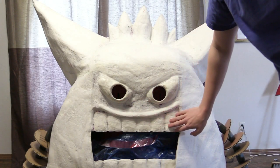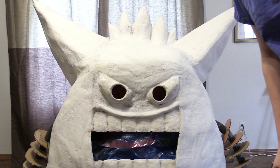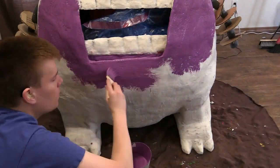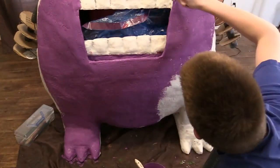Alright, so here he is so far. All that's left to do is to paint. Let's get him painted and make him look all spooky.